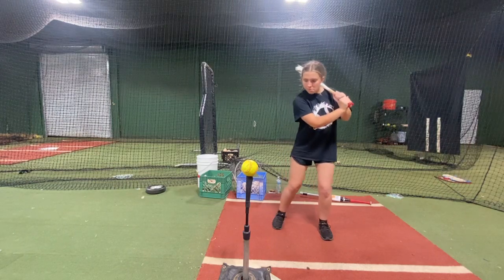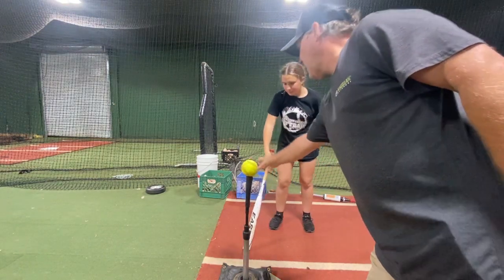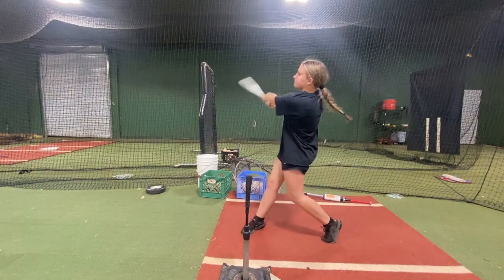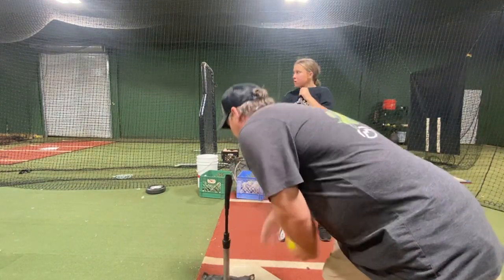Remember, into the net. You got to have that back knee bent — you got it straight — so you can load into that back hip, into that net.